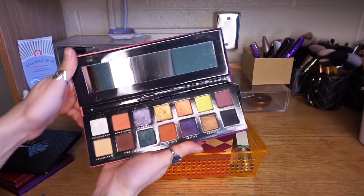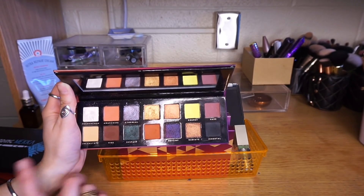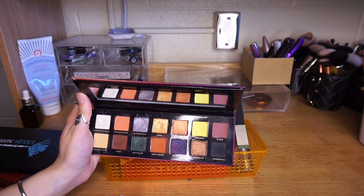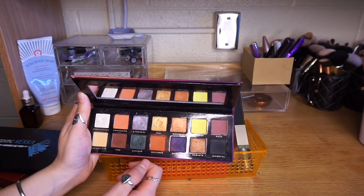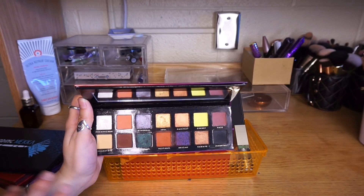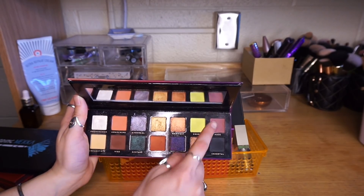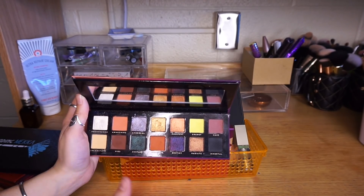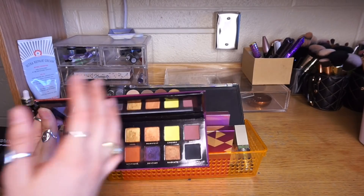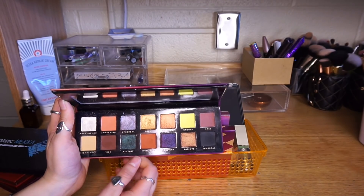Next we have the Bad Habit Aura Palette. I thought the quality was good — it was a little mixed. The shade Ecstasy had the worst fallout I have ever experienced from an eyeshadow. Within hours there was green all over my face. I didn't really experience that with the other shadows though — I think the shimmers are good and the mattes are good. My problem with this is that the color scheme is so confusing. I know they were trying to dupe the Prism Palette. There are some purples, some darker green and black, and then a bunch of orange tones — it's just not a cohesive story. I just don't love this and I don't think I would reach for it because of the color story. The quality was a little hit and miss.